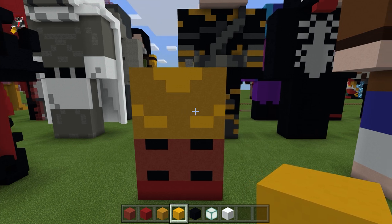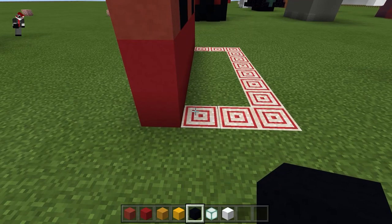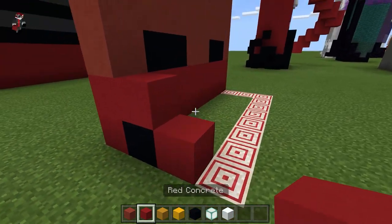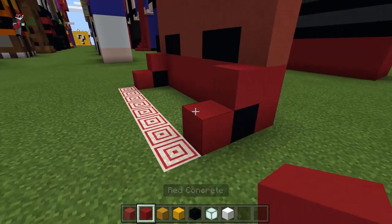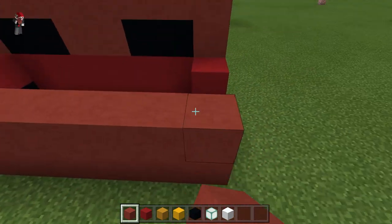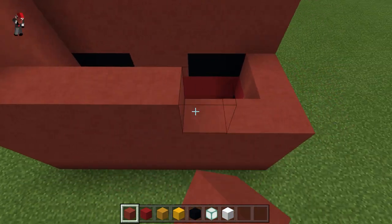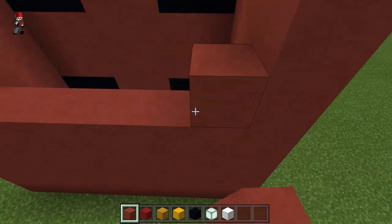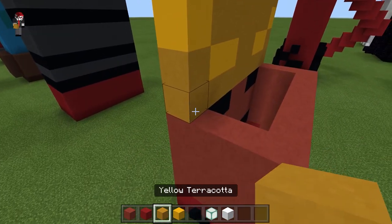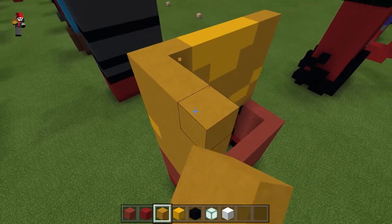I'm going to go ahead and build all parts of the legs instead of just the front, so I'll do the sides and add black concrete right here. Then we're going to take the red terracotta, go all along the back and kind of fill in until you get to the yellow terracotta — about here. Then fill this in with yellow terracotta on either side.